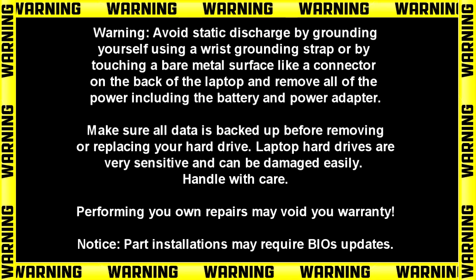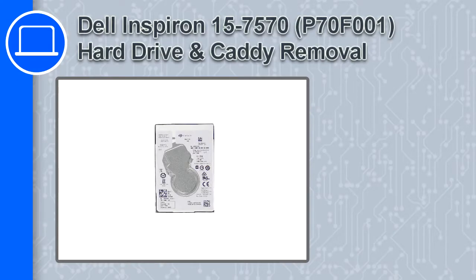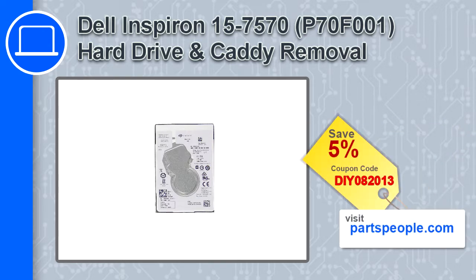What's up, this is Ricardo and in this video I'll show you how to remove the hard drive and caddy from a Dell Inspiron 7570. If you're looking for parts for this laptop, go to our website and use this coupon for a 5% off discount.